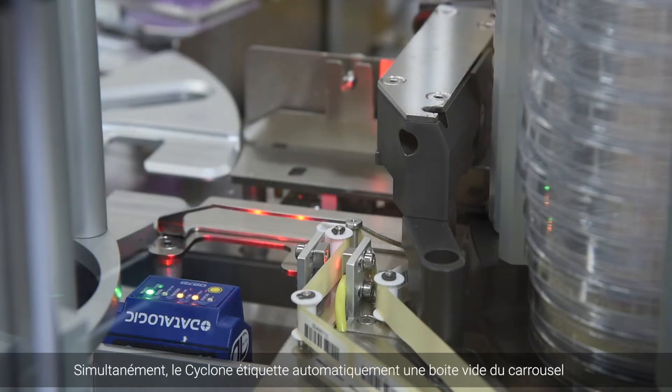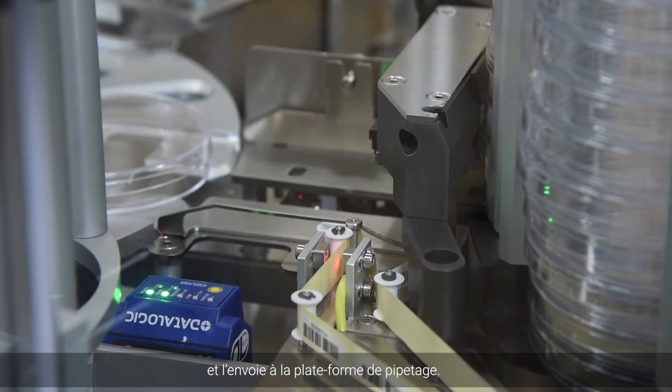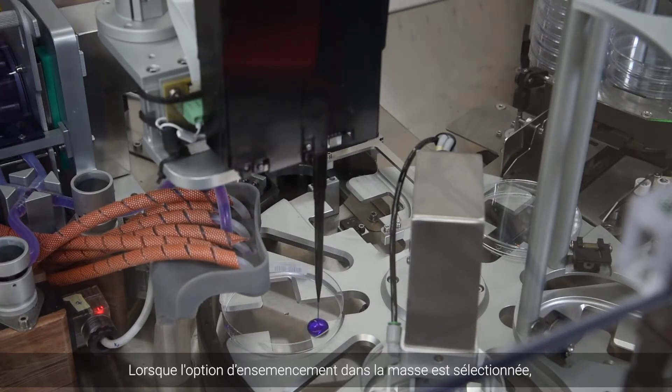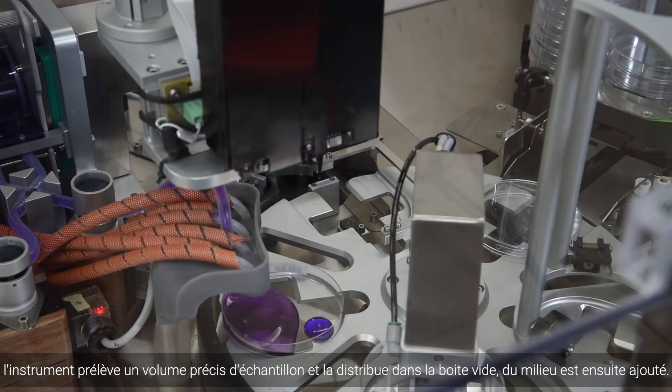Simultaneously, the Cyclone automatically labels an empty plate from the carousel and sends the plate to the pipetting platform. When the pour plating option is selected, the instrument takes a precise sample aliquot and dispenses it into the empty plate, and molten agar is added.